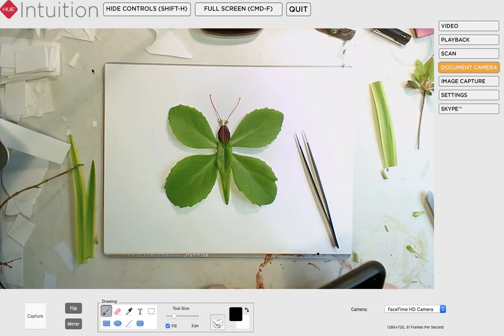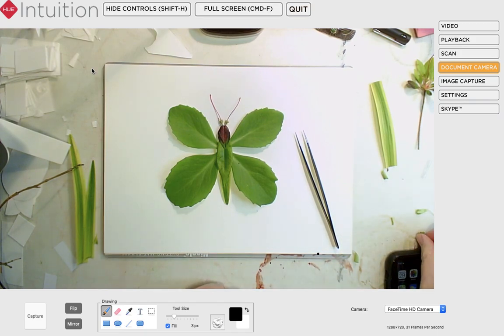That's it. Thanks for watching, and I look forward to seeing what you guys create for this project. Let's get started just with this butterfly. Thanks.